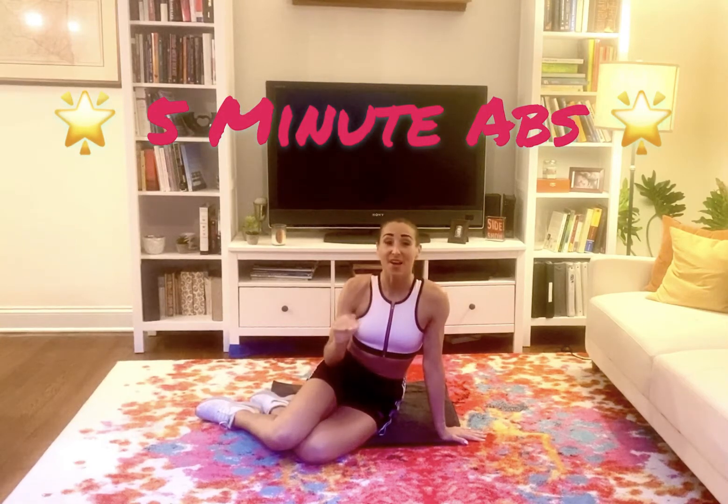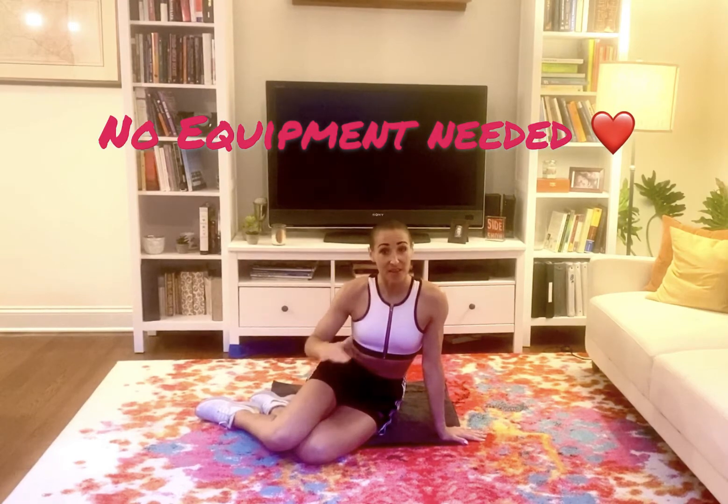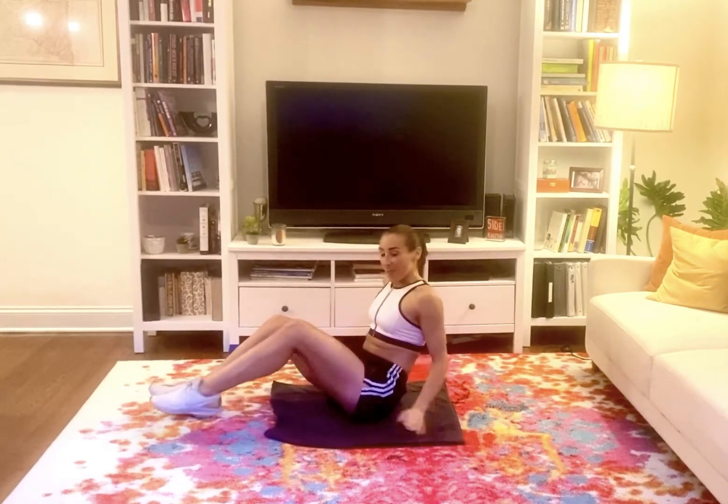Hey guys, welcome to a quick five-minute abdominal workout. We're gonna move very quickly. You don't have to be warmed up for this, but this is a great one to do after you've already done some cardio or some strength training. So just grab your mat or come on down to the carpet.